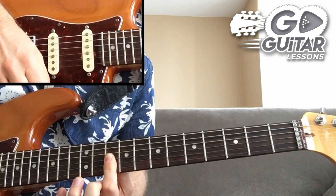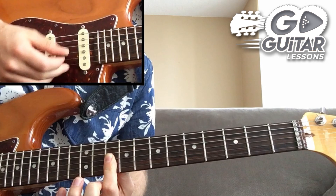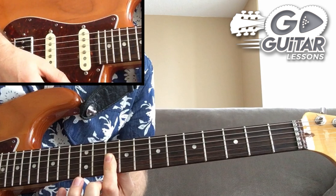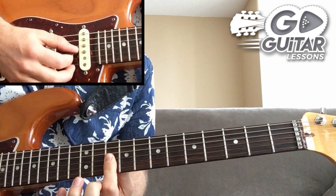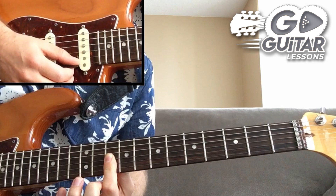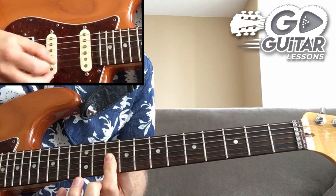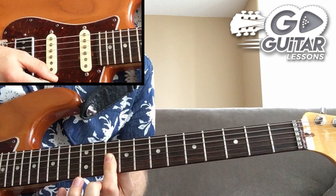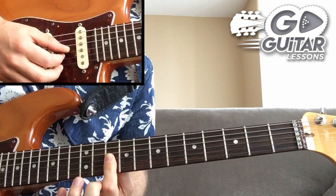Your next step will be to understand where the notes in the D minor scale are on this part of the neck. Now you know where these chord shapes are in comparison to the arpeggio — where are the D minor scale notes? For the first shape it's going to be your shape one of D minor. For the other shapes, if you know all your scale shapes then you'll be okay.